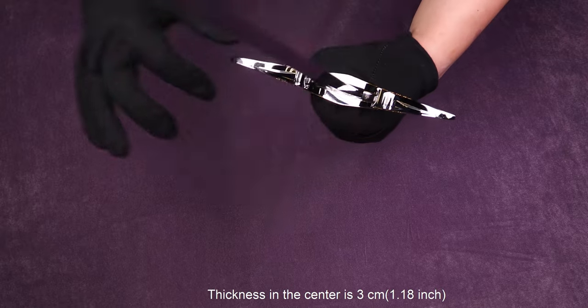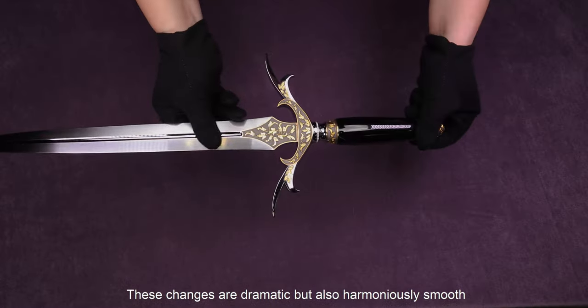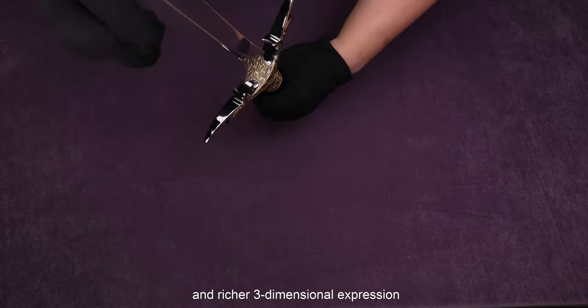The thickness in the center is 3 centimeters, but at both ends it measures only 3 millimeters. These changes are dramatic, but also harmonious and smooth. It gives us a shocking visual experience and a richer three-dimensional expression.